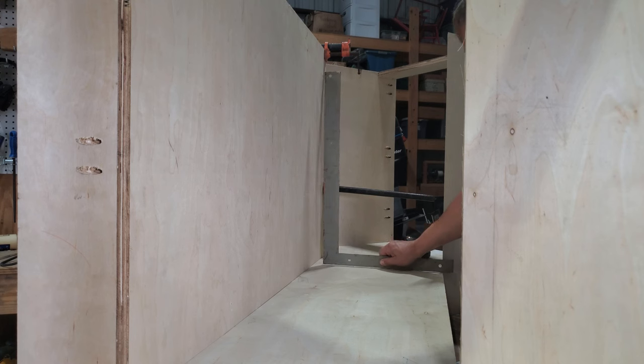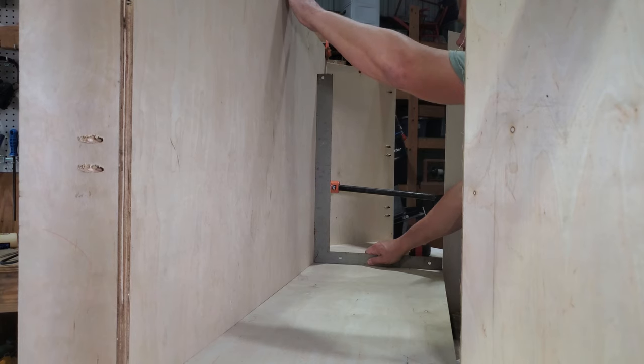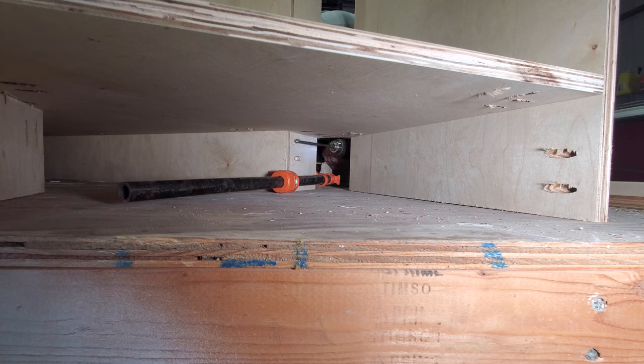Checking the back for square — it's a little bit wobbly. I added some top bracing; it's not shown in the video, but it definitely helped. Here I'm screwing in one of the underneath parts of the sides.